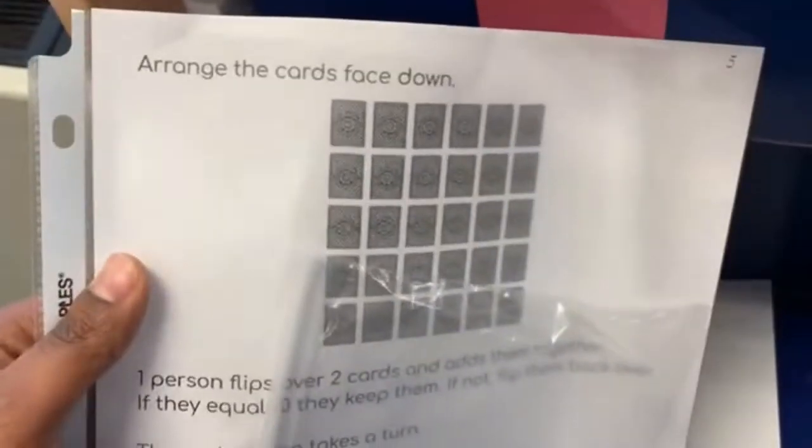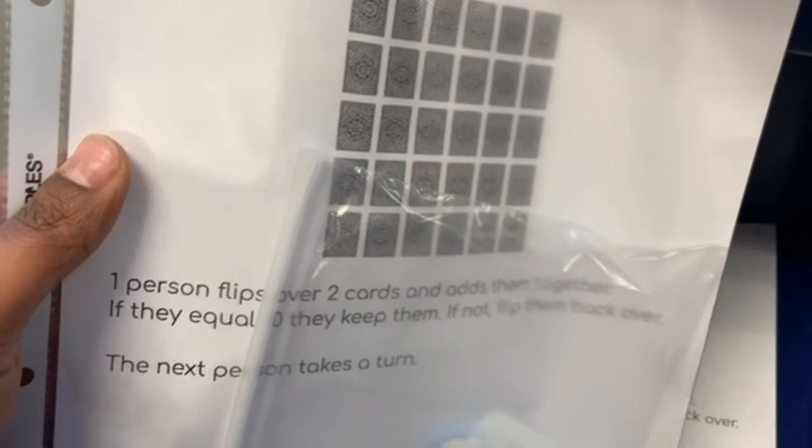In the blue bin it's a different game where you have the cards arranged face down. One person flips over two cards and adds them together — if they equal ten, they get to keep them. If not, you flip them back over and the next person gets a turn.